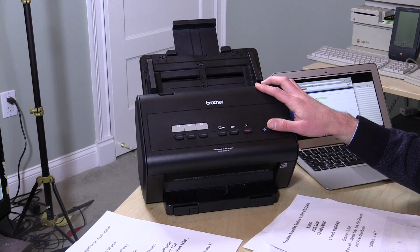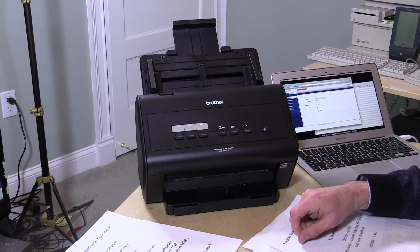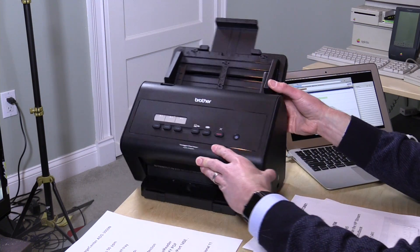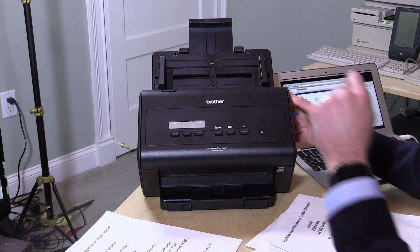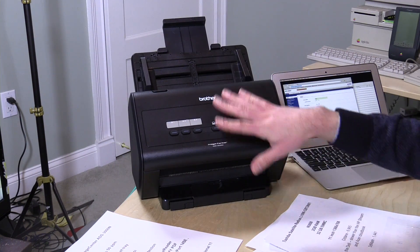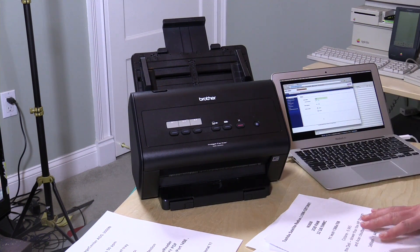If you insist on plugging it into your computer, you can push this button here to initiate a scan to your computer. There's also an ability to scan to a USB drive — there's a USB 2.0 port here, you can plug in a USB stick, hit this button, and scan to that stick. Unplug the stick and walk away with your PDF document. You can configure all this in the web-based control panel. And of course there's a power button here.